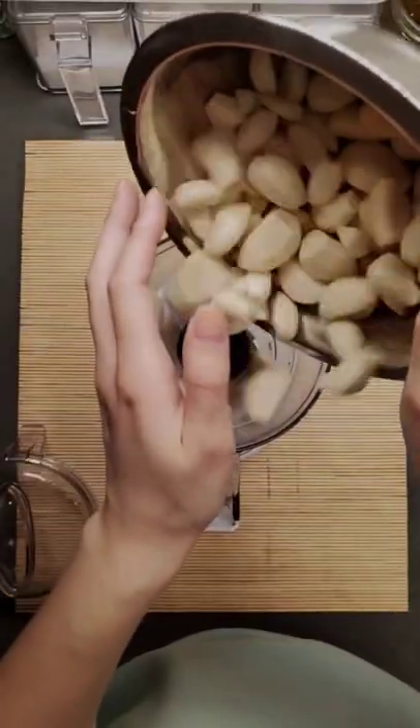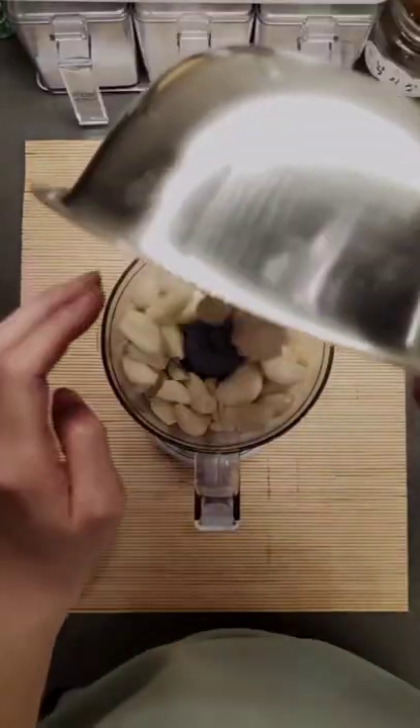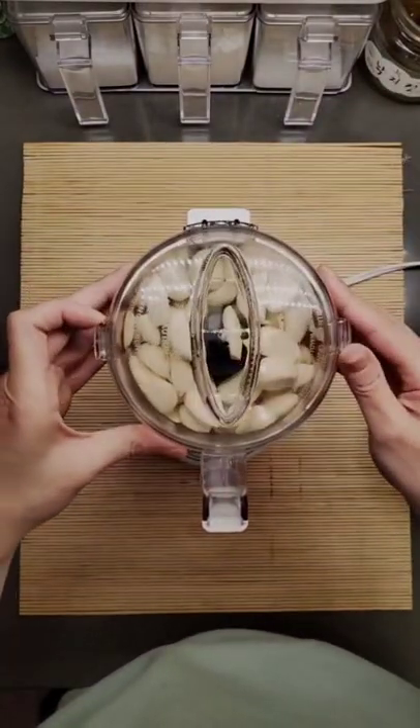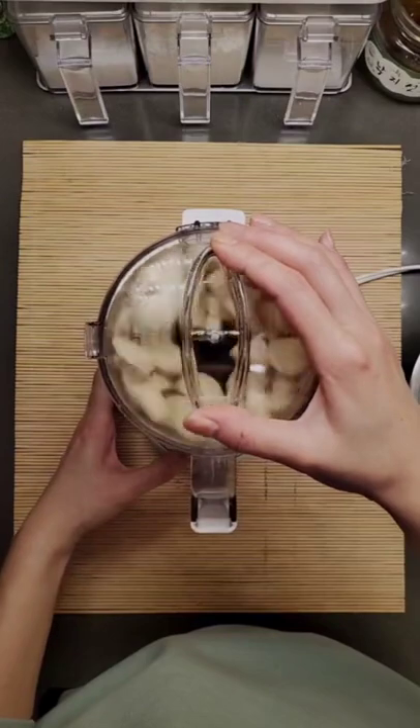First, watch some Korean dramas while you peel a bunch of garlic and throw it all into a food processor. This is a mini one that I've had for two years — you can find it in my link tree.